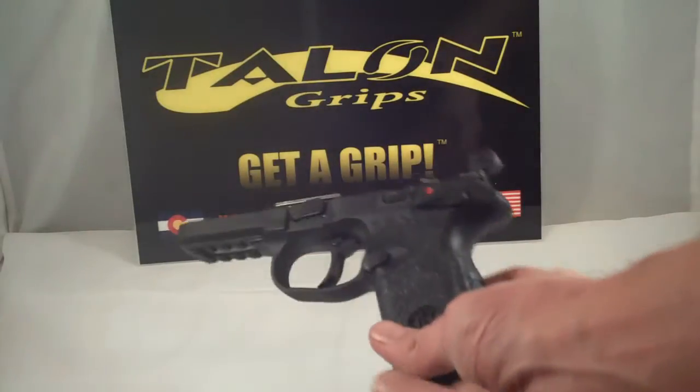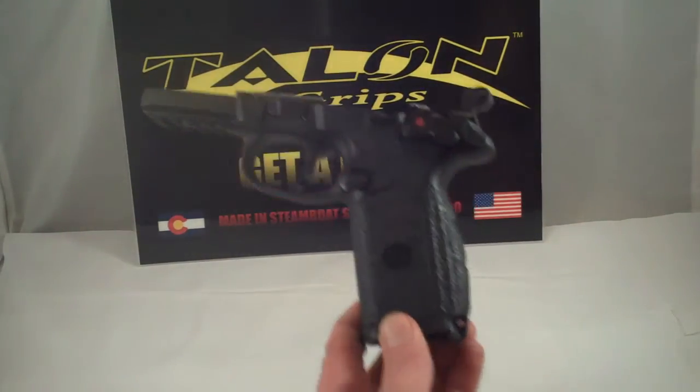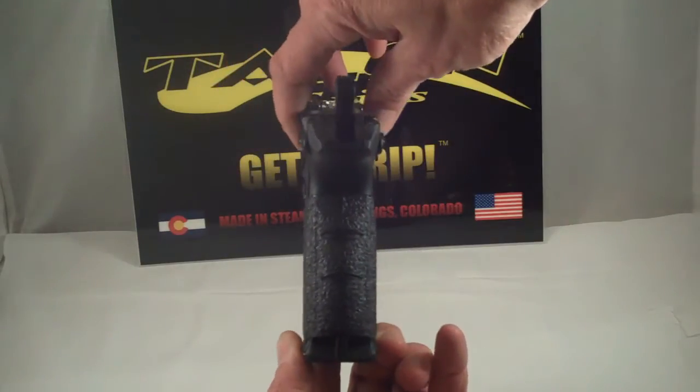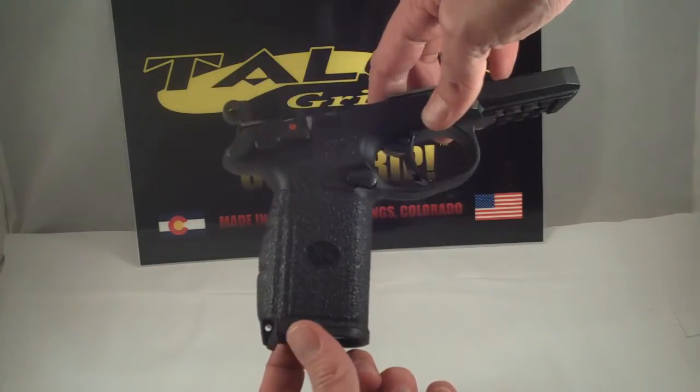This is a Talon Grips first look video for the FNX 45 caliber. This is a full-size firearm with two different size back straps. This is a front wrap Talon grip and it's going to have the side panel cutouts for the FNH logo.